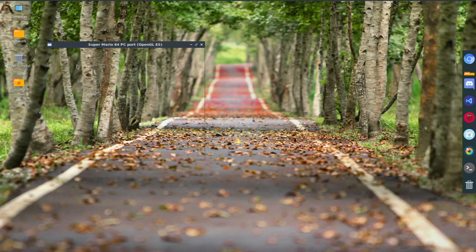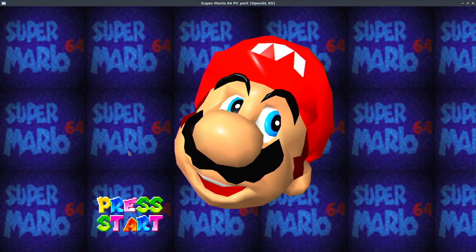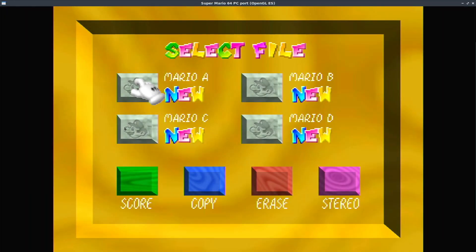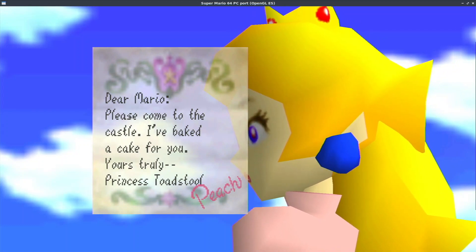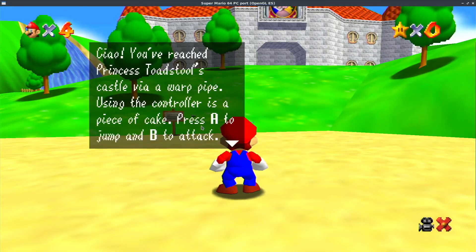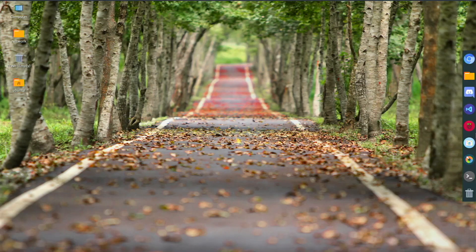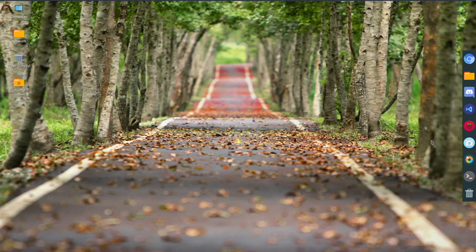Let's try Super Mario 64. I can make it full screen, which is nice. However, I couldn't get my keyboard or controller mapped correctly, so I can't really play the game properly. It's not a huge bummer since I don't play it much, but it does launch and work — there are just some input mapping issues.